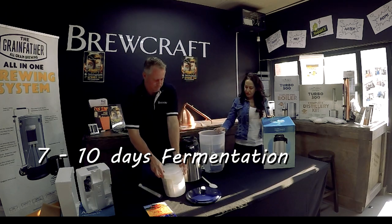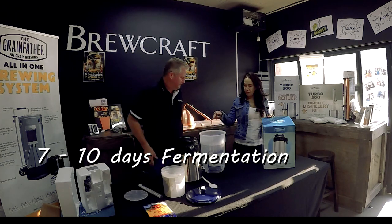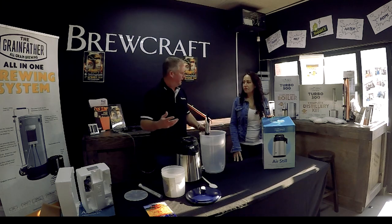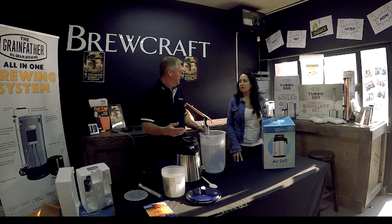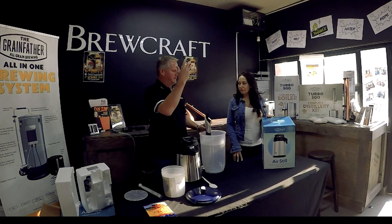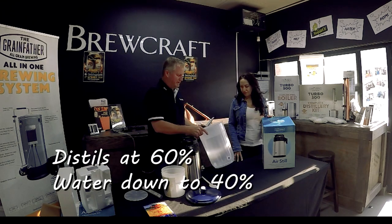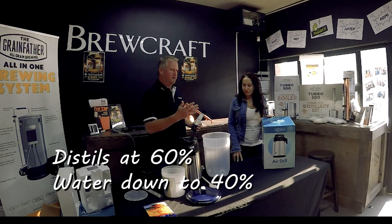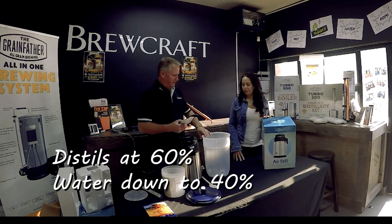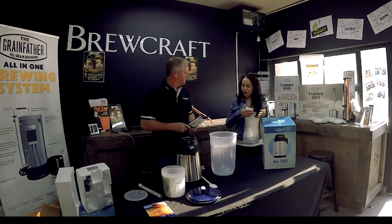How long does the wash have to stay before you put it in the still? Your wash is basically making alcohol — the yeast eats the sugars, which produce CO2 and alcohol as byproducts. Your wash will probably get to about 15% alcohol. It's 15 liters, so you'd do three little runs in this unit.